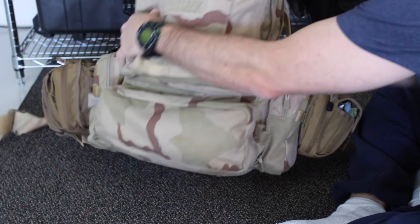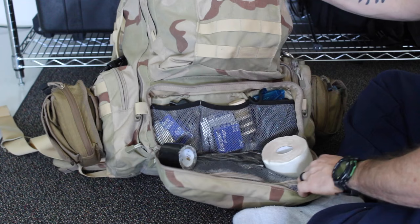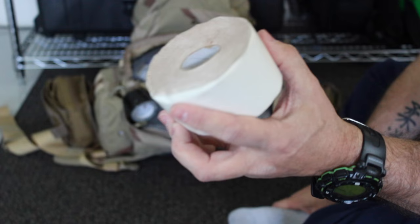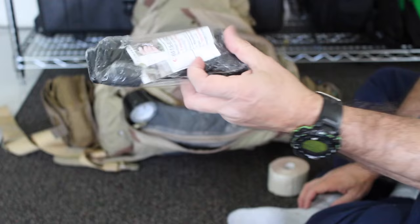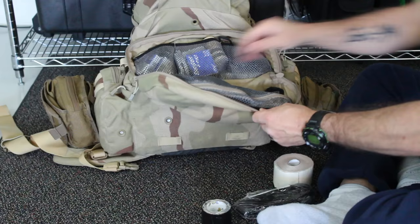In the lower outside external pouch I've got some more medical gear — very light medical gear. I've got some moleskin here. For those of you who have ever hiked with boots, moleskin is your best friend. It doesn't prevent blisters so much, although it can. I've also got a tourniquet — a combat applied tourniquet, a CAT tourniquet — and duct tape. You can never use too much duct tape.